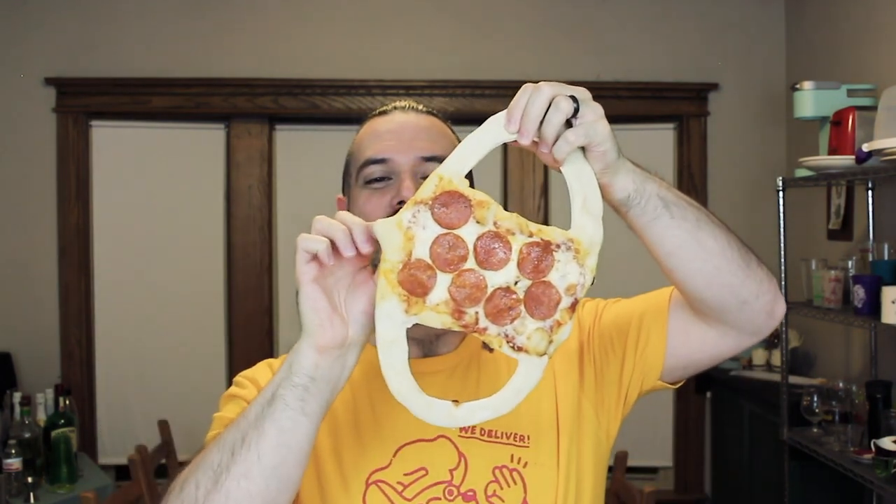The pizza is out of the oven. It's been cooling for about 15 or 20 minutes, so let's try this mask on. Here's the mask. That's gross — there's a hair on the back of it. I made it too tall, I guess. Here we go. No, it's not going to fit.